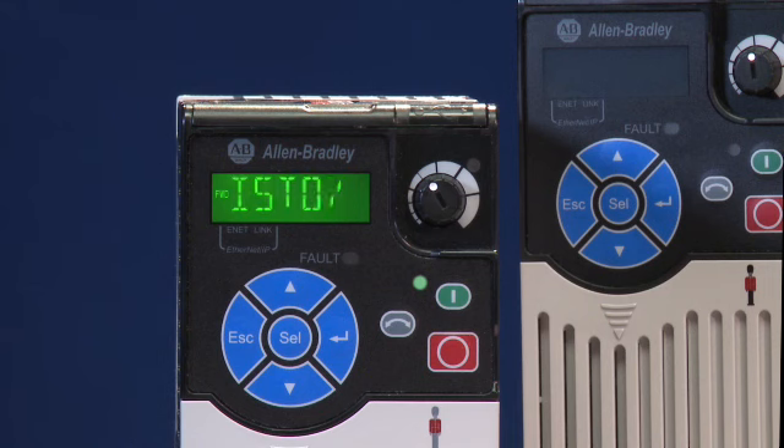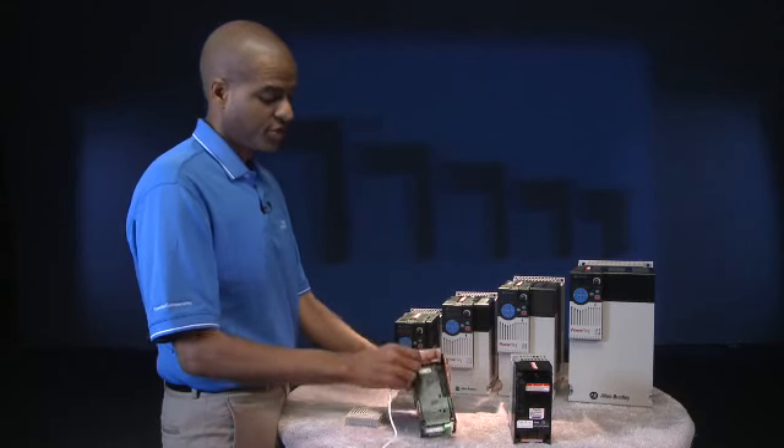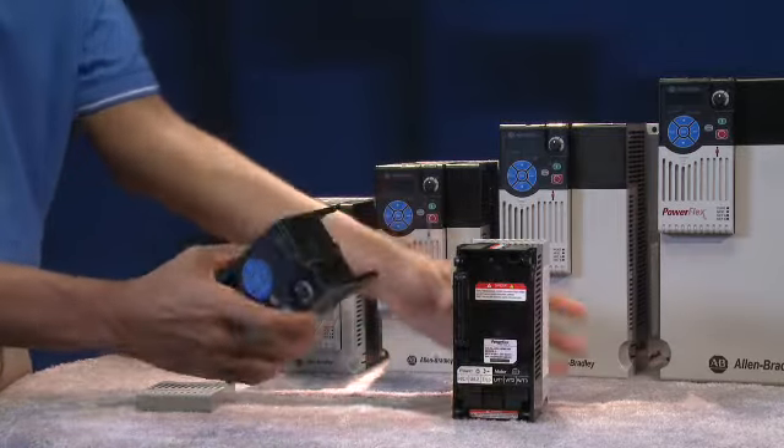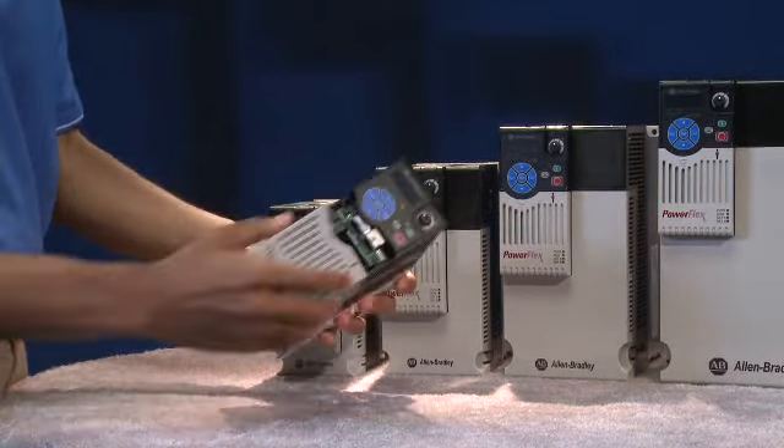Finally, human interface module programming has also been optimized with a new LCD screen and scrolling text that supports multiple languages. Parameter descriptions can be found directly on the display, so you don't have to search through a manual for the meaning. After the control module is configured using any of these three tools, you can connect it back to the power module and you're ready to begin running your machine.